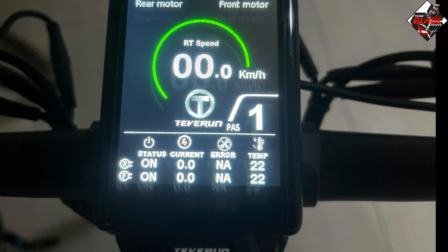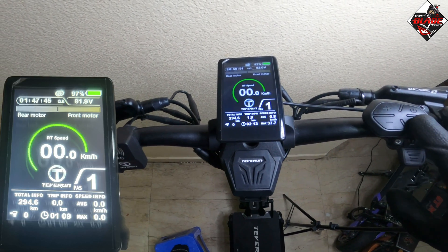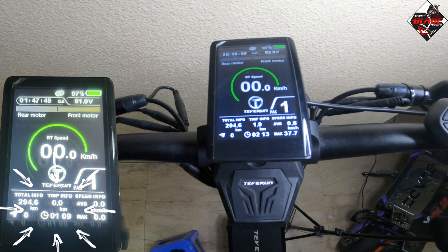Once you press the mode button, it will change and you will see all the mileage information such as total info, trip info, and speed info.